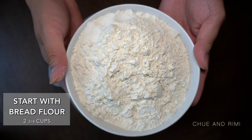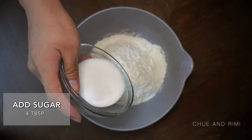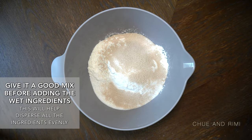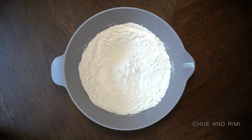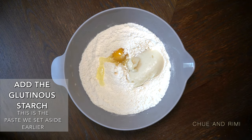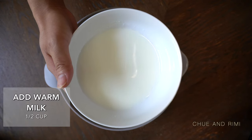Now we'll be making the dough for the buns. You will need two and three quarters cups of bread flour. Add 4 tablespoons of sugar. Next add one packet of instant yeast, or 1/4 ounce. Give it a stir to mix it up. Now add one egg. Next we'll be adding the glutinous starch from earlier to the mixture. Now add 3 tablespoons of sweetened condensed milk and 1 half cup of warm milk.